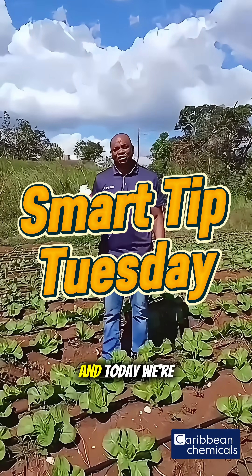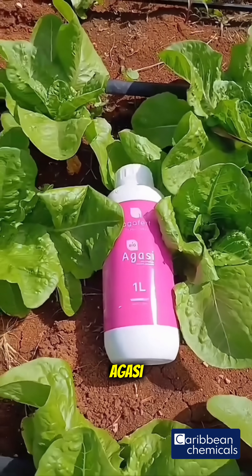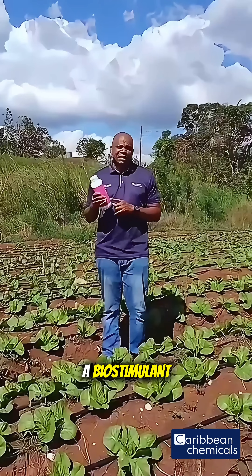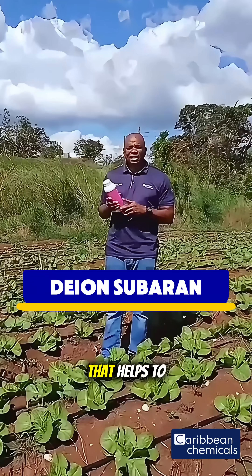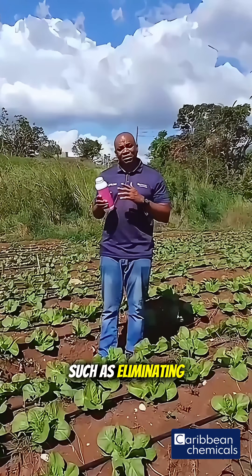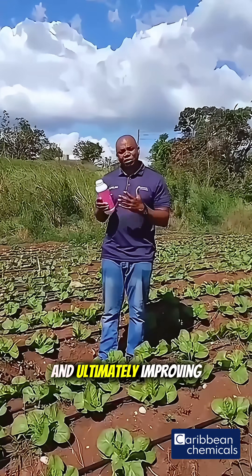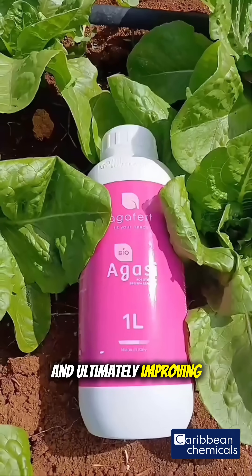It's Smart Tip Tuesday, and today we're looking at our go-to biostimulant, Agassi. A biostimulant is any substance that helps to improve plant processes, such as eliminating stress, helping with better nutrient uptake, and ultimately improving crop quality.